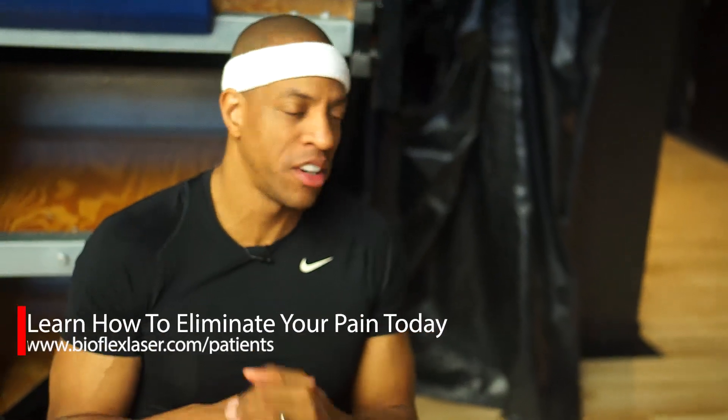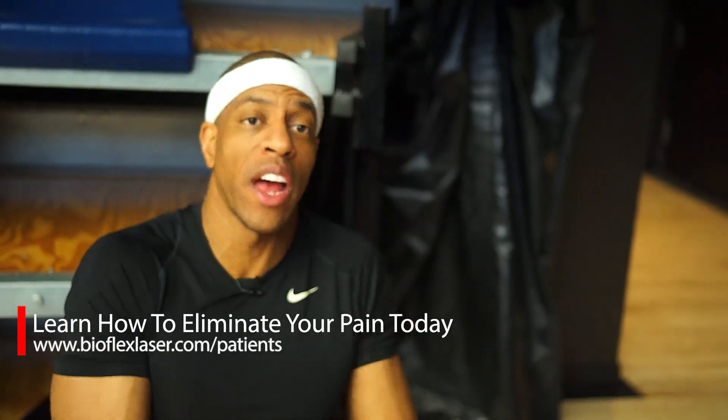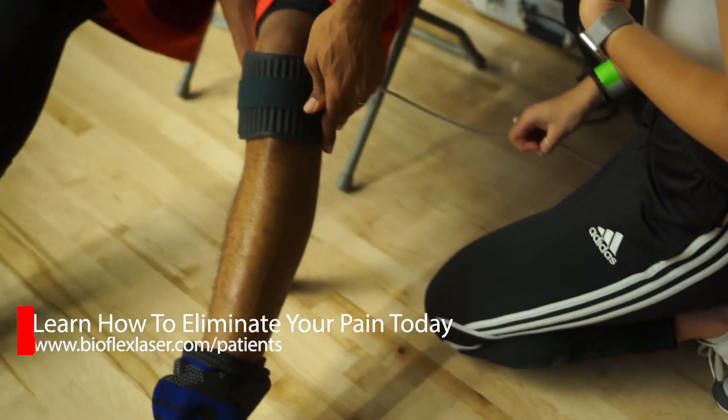The best thing about BioFlex laser is I'm right in here, getting ready for my game, but it's so easy to use — I can just strap it right in, put it on, set it, and keep doing my scouting report.